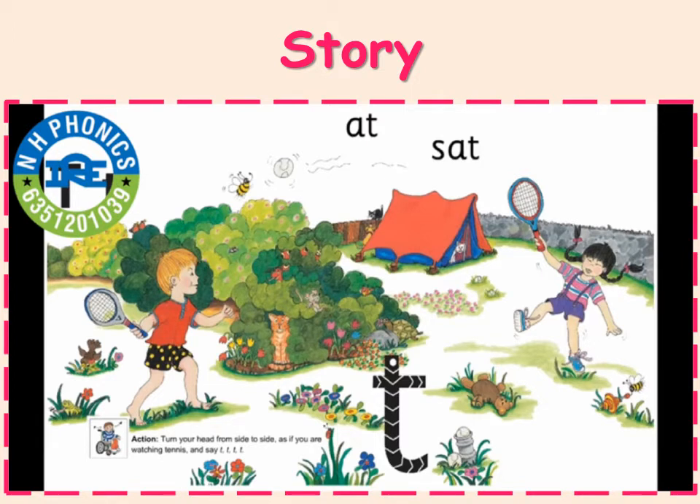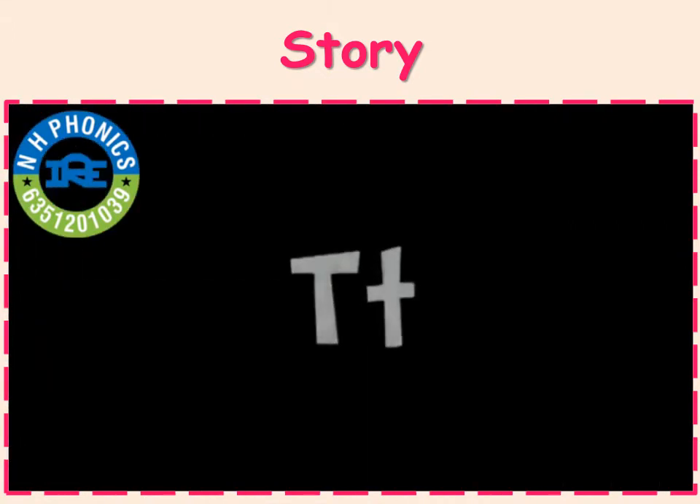The tennis players they saw on television hit the tennis ball to each other. Tuh, tuh, tuh. Some animals are watching Tom and Tomiko play. The animals turn their heads from side to side watching the ball, just like the crowd at the tennis match.